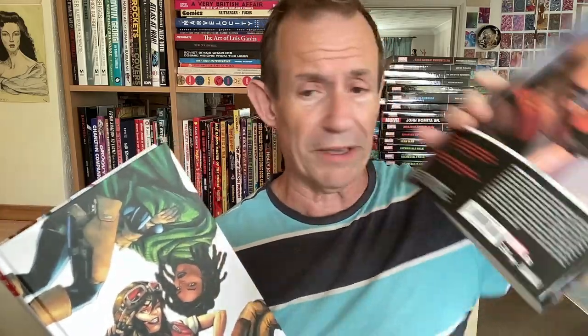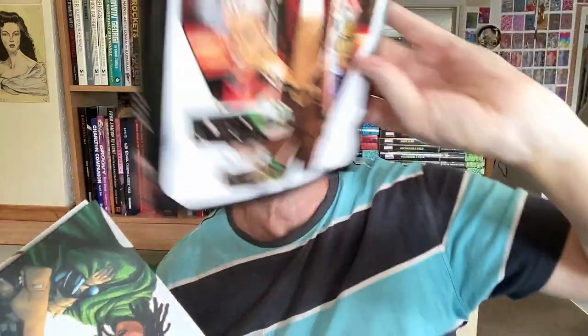One slightly annoying thing is they don't put all the covers on the back. Why is it with Star Wars ones? Maybe other Star Wars ones have got the covers, but this one doesn't. You can see the details — it's got Star Wars Doctor Aphra, 2020, issues 1 to 25, by Alyssa Wong, Marika Cresta, Robert Gill, Ray Anthony Hite, and lots of others. I mean, the cover looks just great — that's very nice.